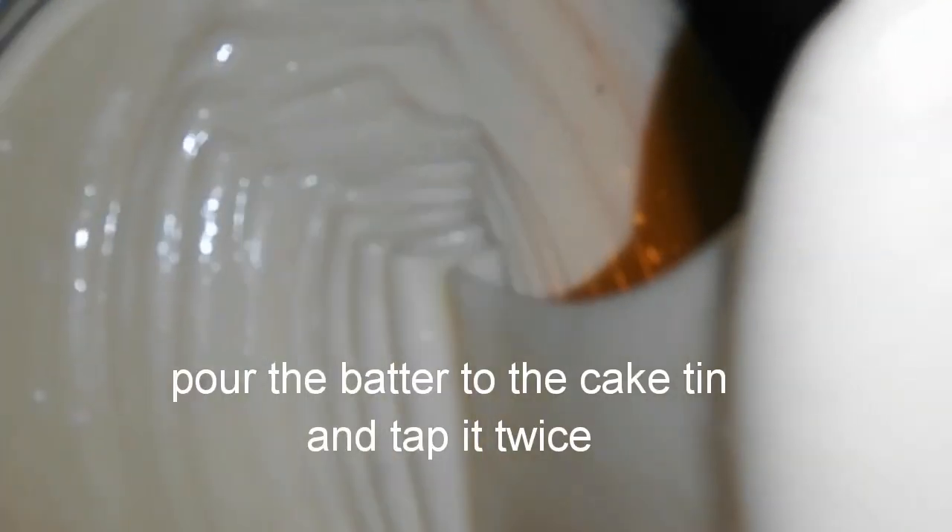Grease the cake tin with butter or oil, pour the batter and tap it twice. Bake the cake at 180 degrees for 50 minutes.